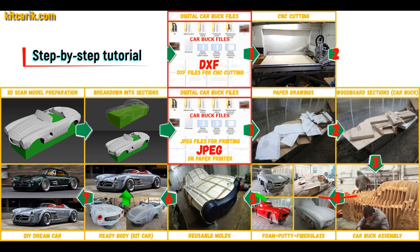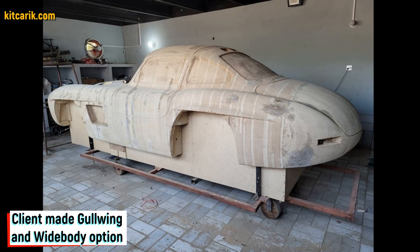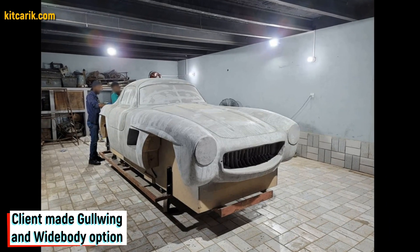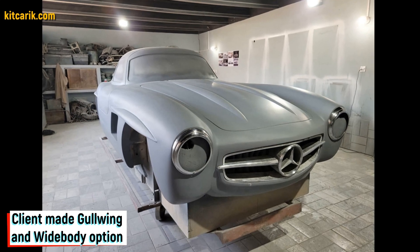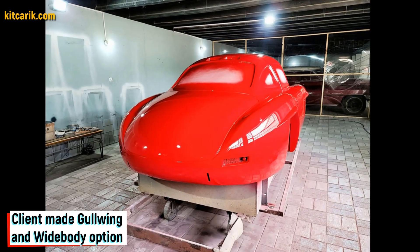Then the space between the sections needs to be filled with construction foam and the surface covered with construction putty. As an alternative, my client filled the space between the sections with wood. After that, he covered the layout with putty and brought the surface to perfection. He then coated the layout with any suitable composition to avoid adhesion during further work with fiberglass.